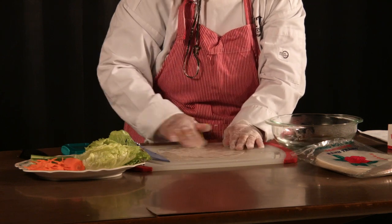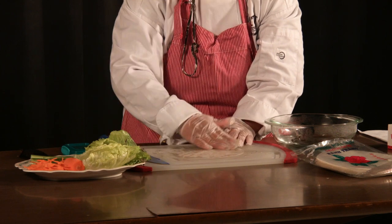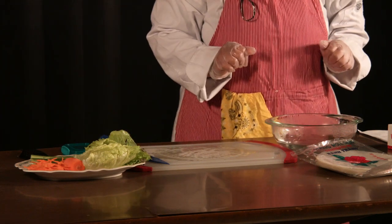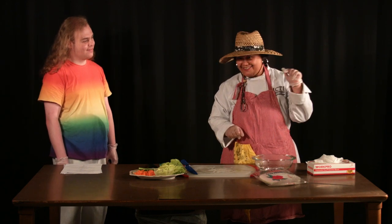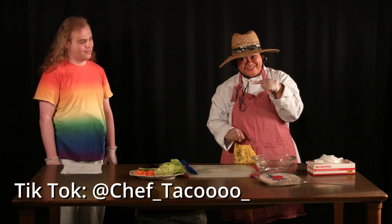You want to make it soft. Let's wait for maybe about one minute, I think. While we're waiting on this, don't forget to follow me on TikTok at Chef underscore Taco, woo woo, with a 40 underscore.